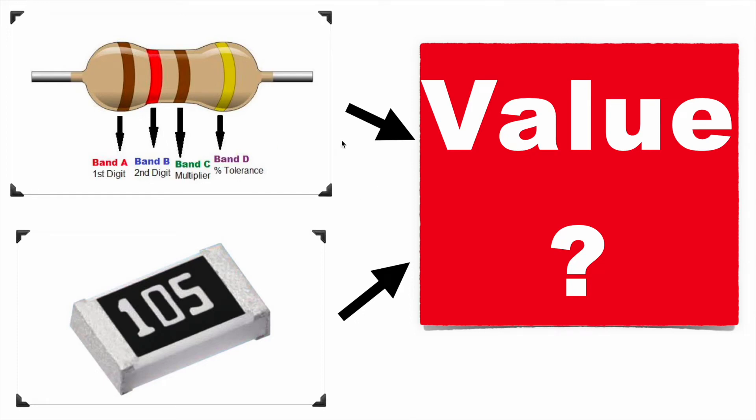In this video, we'll learn about how to calculate or decode the value of the resistor.